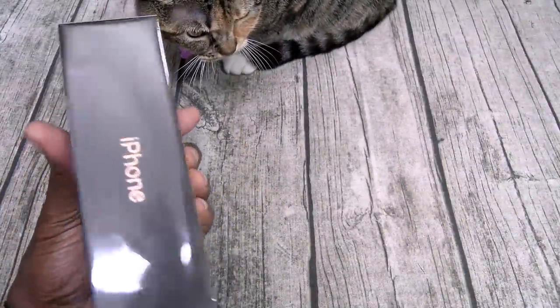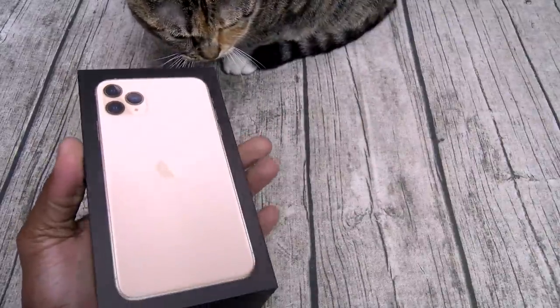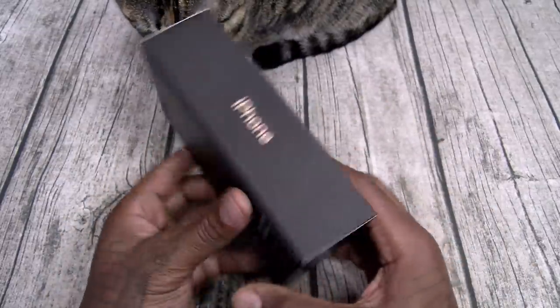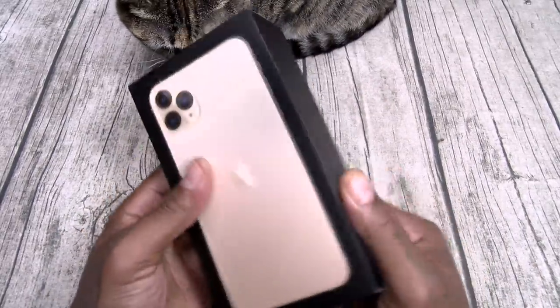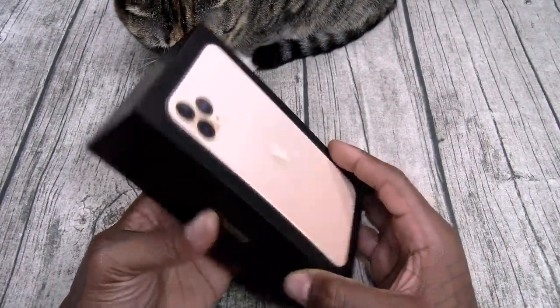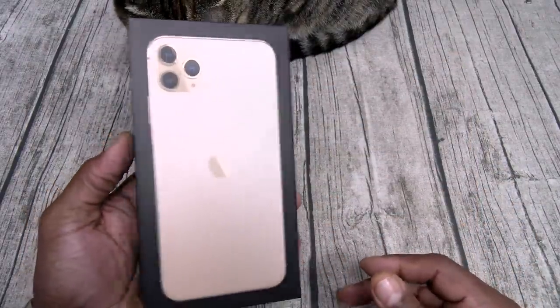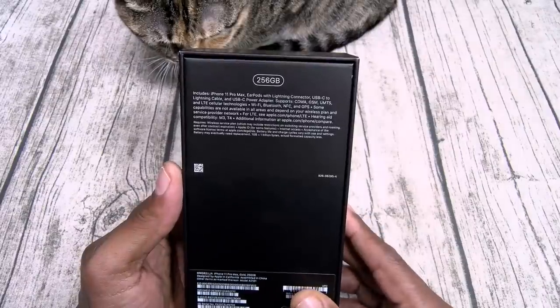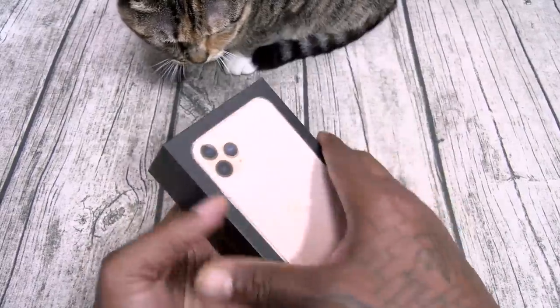I finally got a win from Apple after all these years of taking L's. Here it is — you've got the black box with the gold iPhone on the front, iPhone on the back. Like I said, 256 gigs.